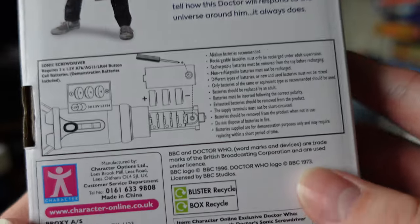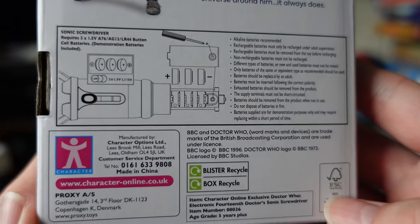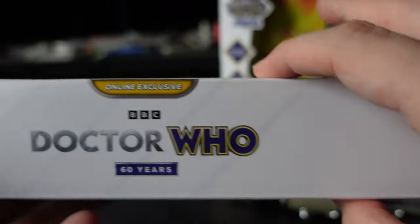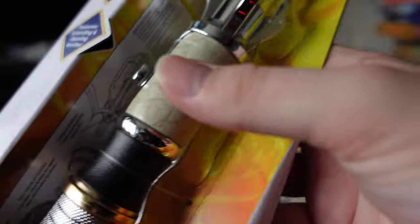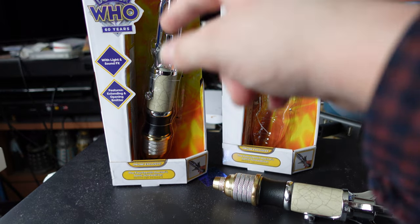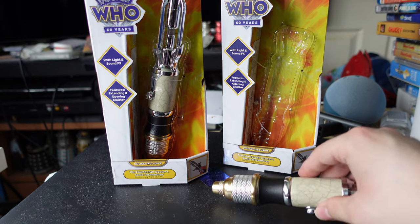When the non-chrome retail version is coming out, I'm not sure, but this is the online exclusive version. Battery information is on the back — it uses the same button cell batteries that basically all sonic screwdrivers have ever used. That information is also printed on the packaging.